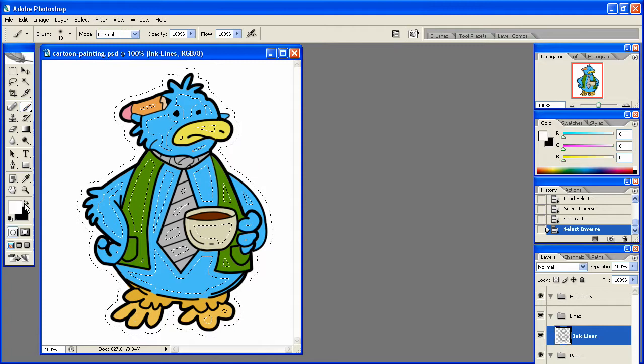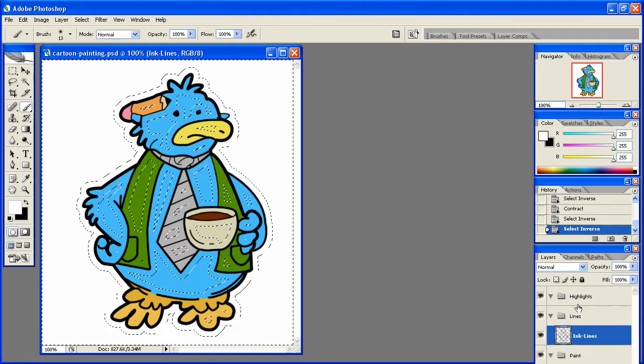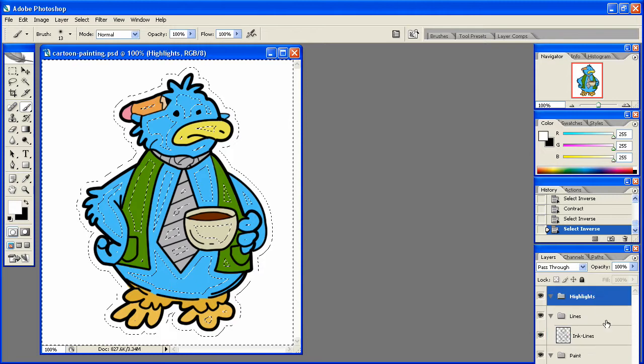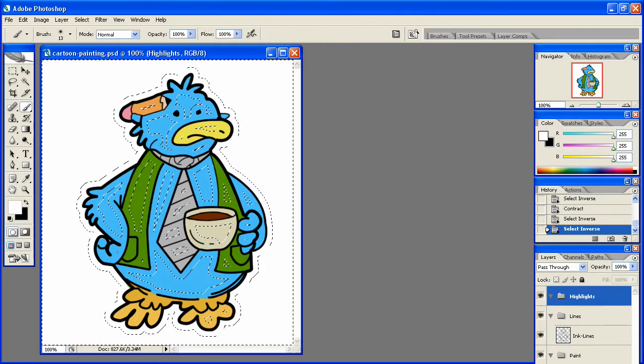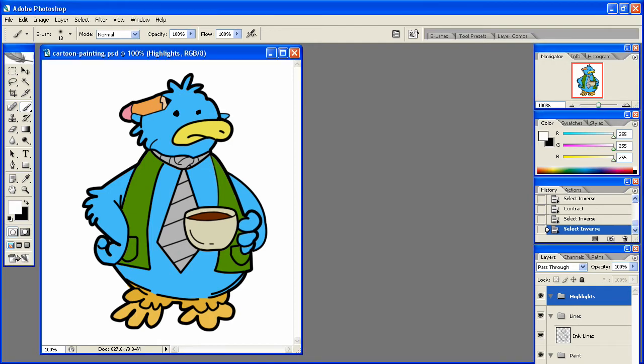You'll see that if we grab our paintbrush tool we can paint inside these areas. The reason we want this is because we're going to go to the highlights folder and create a new folder in that section.